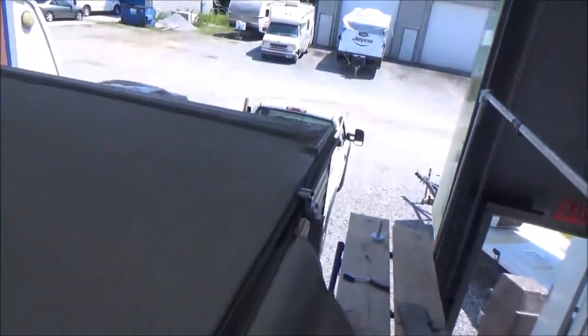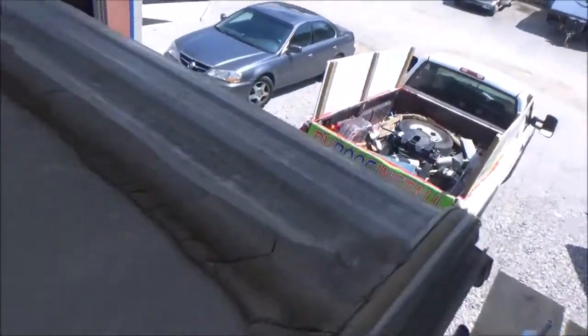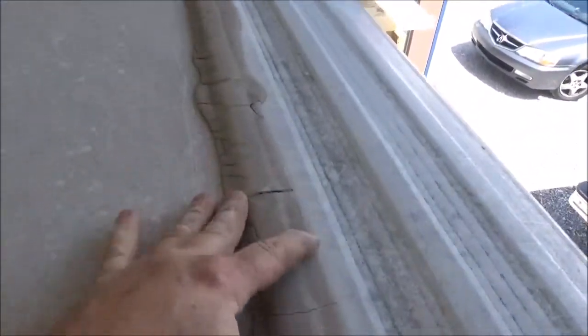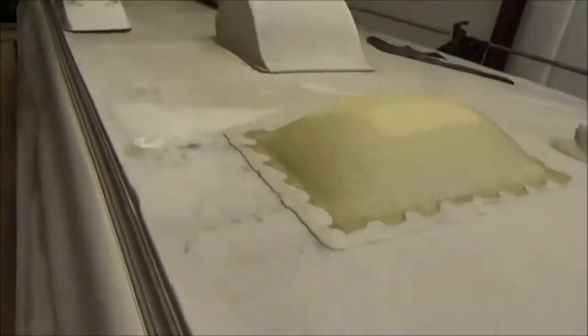Same thing with the front — you'd have to check all this. You can see all this cracking right here, and this is that cheap caulking, the Dicor brand — that's all they use on these. You can see again on the air conditioner, no room underneath that at all. You get all sorts of debris that gets stuck up in there, like leaves. You can see all the junk up underneath there — it makes it hard to drain.